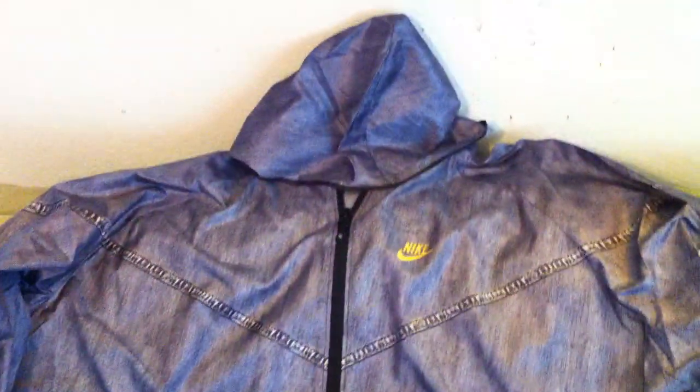Another item from Kickspo 2011 was this jacket — new from Nike Sportswear. A foldable material. I believe I saw retail as $160 on these. Nice denim look.